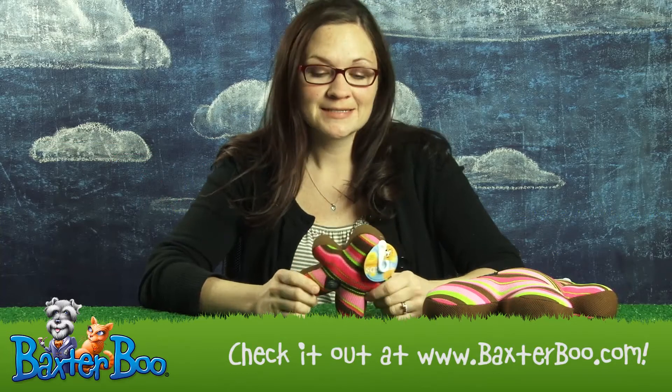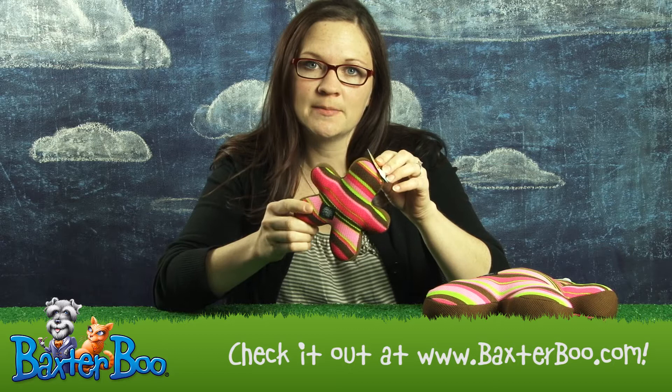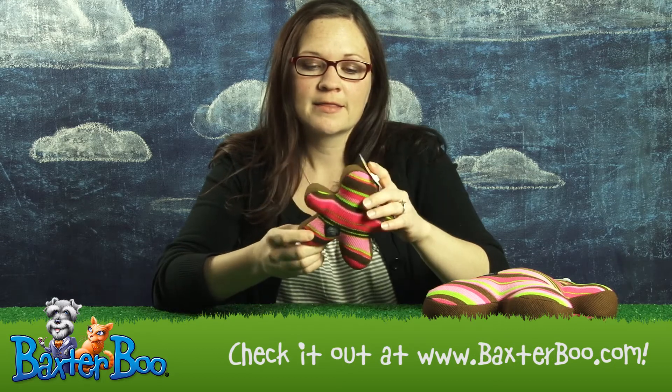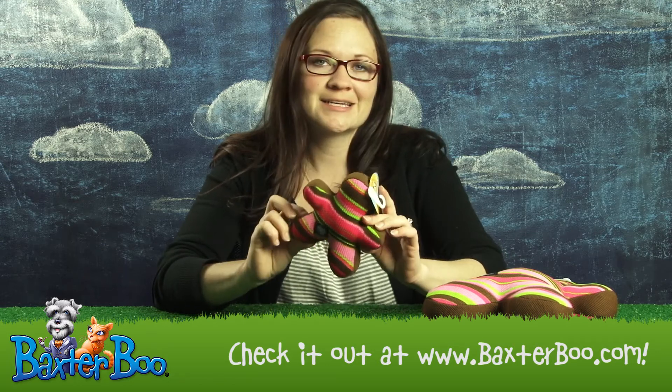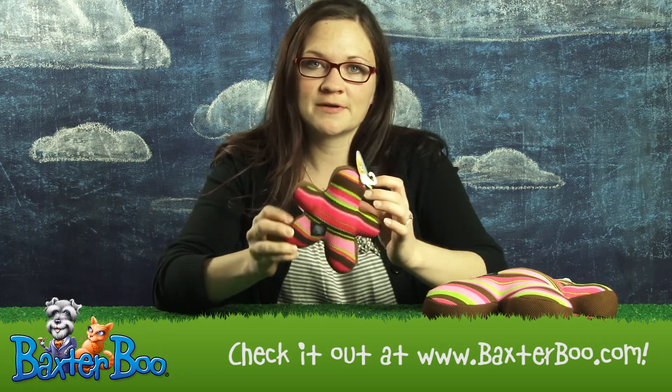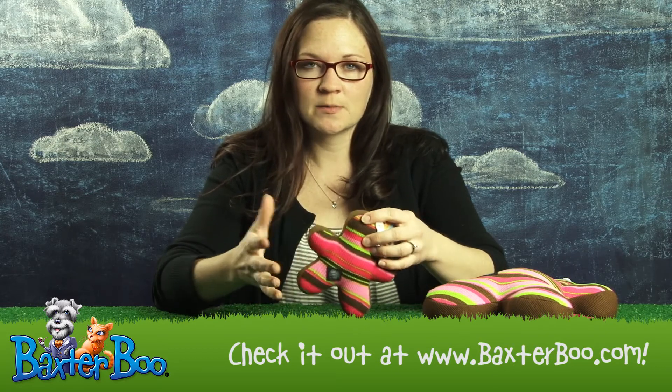Hi, I'm Monica with Baxter Boo. Today I'm doing a product close up on the Slobberwick Squeak Buddy Dog Toy by Planet Dog in Pink. This isn't just an average plush person-shaped dog toy — it's actually way cooler. It's made of a great material that dries super fast and wicks away slobbers.